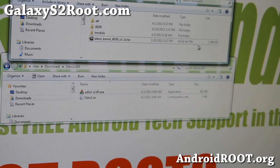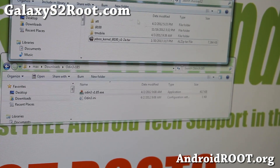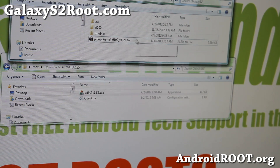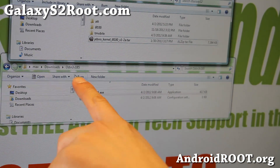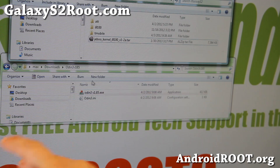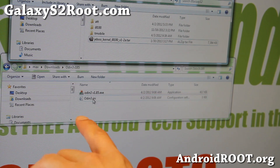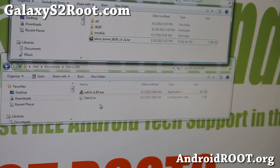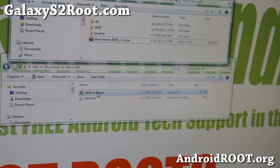Let's go to the computer. Download the jibu kernel i9100 .tar file and also download odin3v185.zip. Unzip odin3v185 and you'll get a folder with two files. Those are all the files you need. Go ahead and run odin3v185.